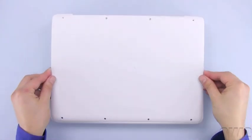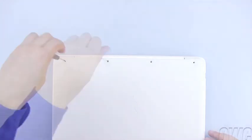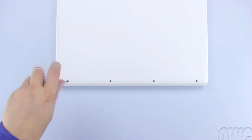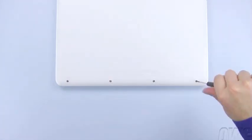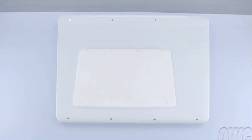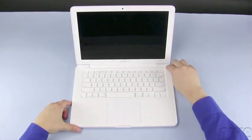You may now place the bottom cover back into place, and replace the eight screws you removed earlier. You may now flip your MacBook back over, open it up, and turn it on.